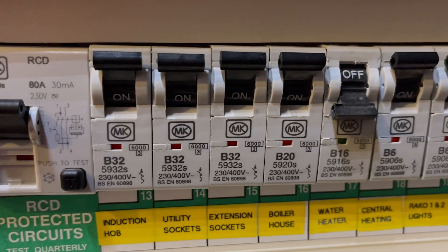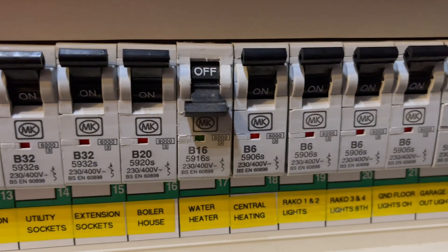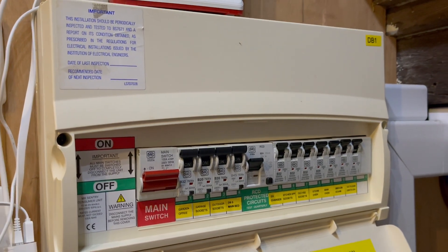As we install the new board, some methods will challenge how electricians have been installing consumer units and fuse boxes for decades. So let us know your opinion in the comments. The old board was a 17th edition design made of plastic, and metal became an essential requirement for new installations under the 18th edition of BS 7671.